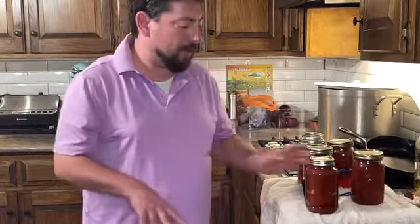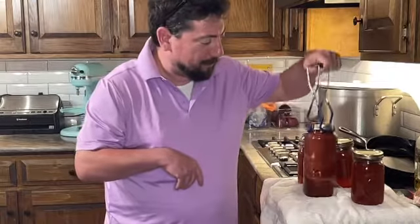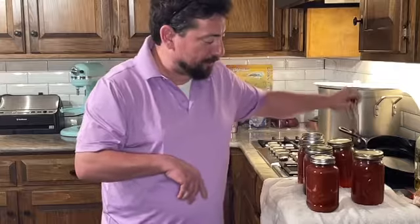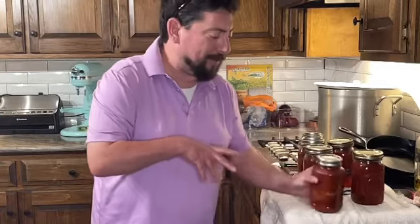All right, so 35 minutes in a water bath. I took them out using this jar lifter — these are wonderful, keeps you from burning yourself. And whammo bammo, you get some of this homemade marinara sauce! Give it a shot. Check out Sunburst Tomatoes — Fridays at the Nashville Farmers Market, Saturdays at the Rocky Mount Farmers Market. Remember folks, be kind, be excellent to each other, and have a great day. I'll see you soon.